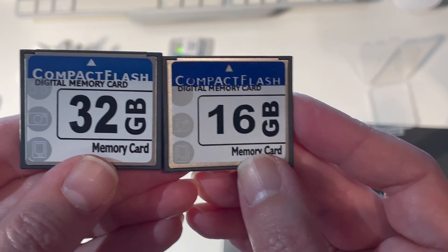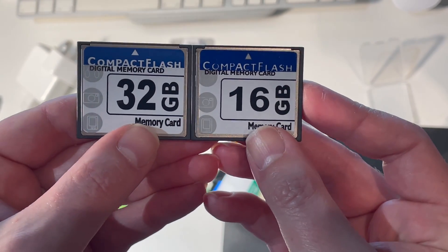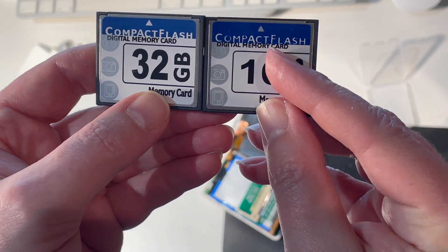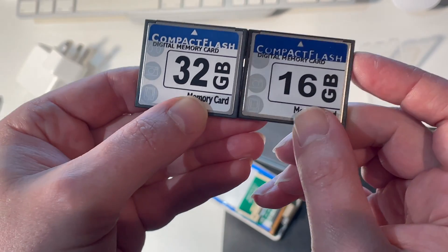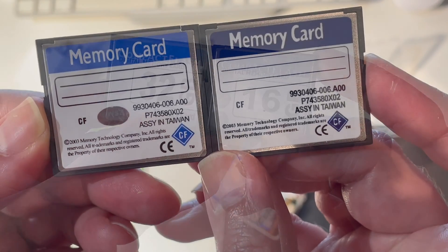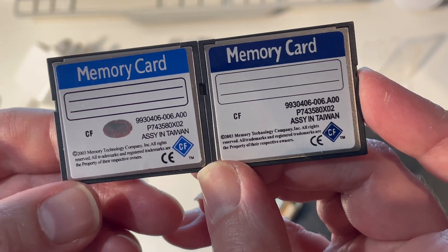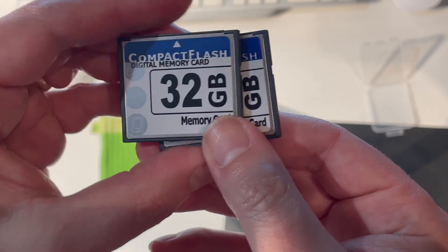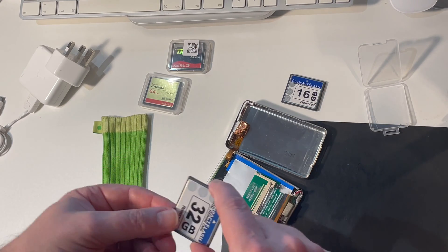These are the two good compact flash cards. You can see they have the same blue and white design, whereas the one on the right is a slightly different shade of blue and it's got a bit more bleeding into the text there. On the other side you can see '2003 Memory Technology Company Inc.' Exactly the same part number, even though they're different sizes. Those are the two memory cards. So let's fit the 32 gig.